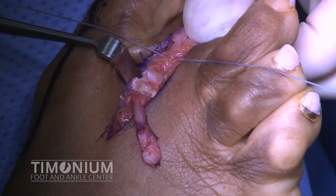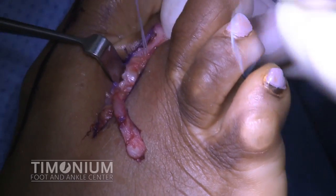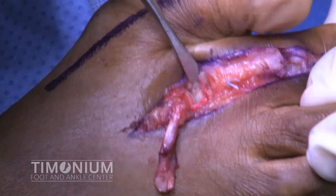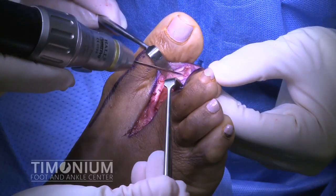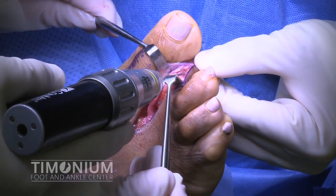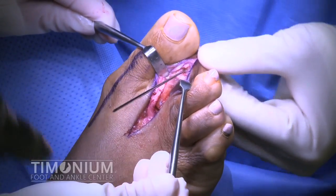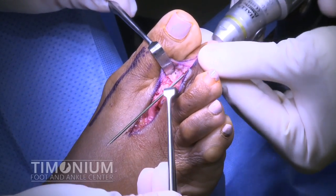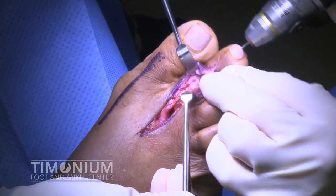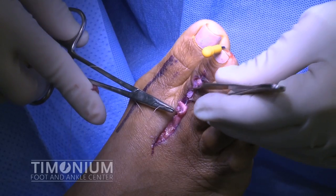With the toe held in slight plantar flexion at the second metatarsophalangeal joint, the fiber wire is tied down on top of the base of the proximal phalanx. We again demonstrate the advancement and tightening of the plantar plate. Next, a K-wire is drilled out the tip of the toe and then back across the proximal interphalangeal joint. The wire is used to hold the toe straight and is removed in the office 6 weeks after surgery. The extensor tendon is then re-apposed with absorbable sutures.